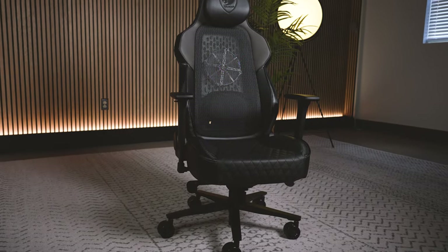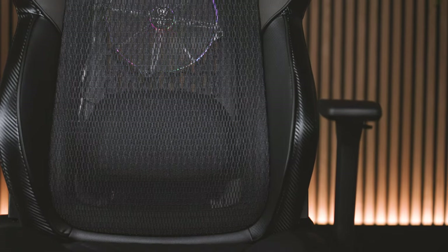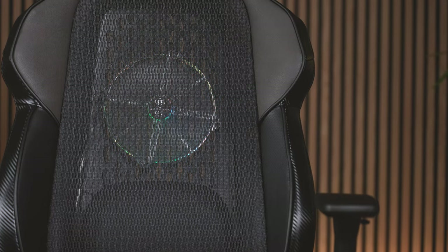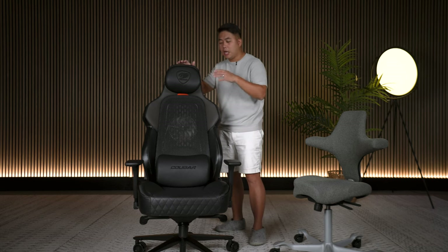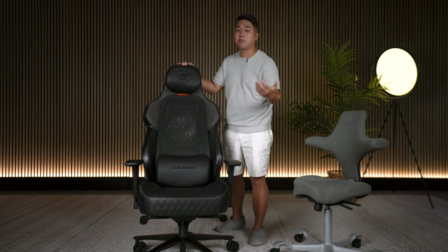Welcome to my overview of Cougar's Wildest Gaming Chair - the Nexus Aero. This video is sponsored by Cougar, which is why it's more of an overview than a review, but I will be giving my honest critiques about various aspects of this chair as we break it down.